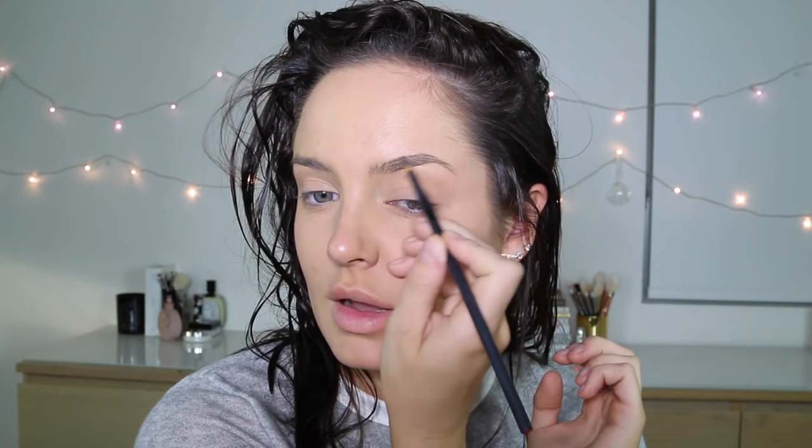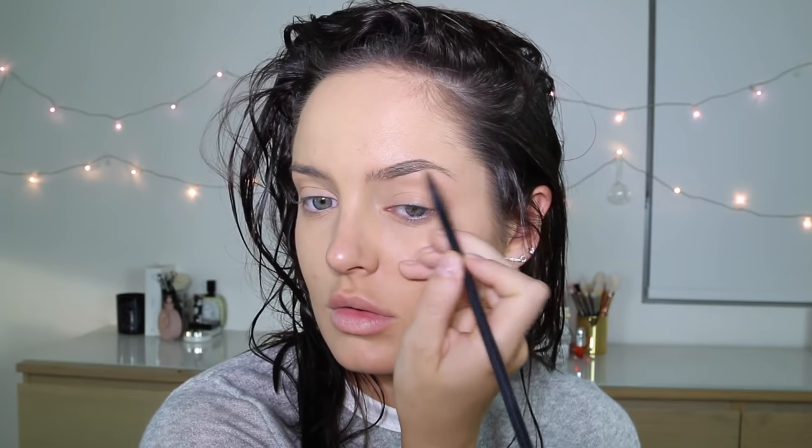Dipbrow Pomade. I'm using it on a liner brush so it comes out a bit more natural, because I'm not using an angle brush, so not as much comes off.